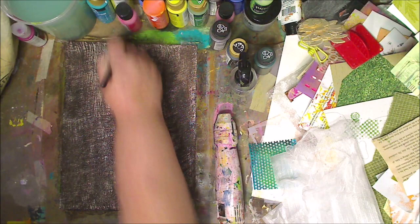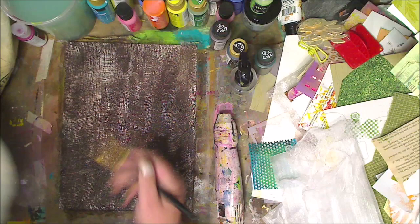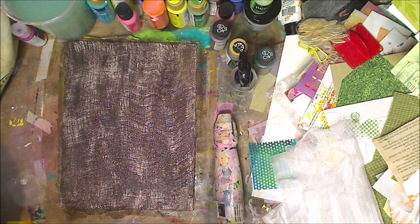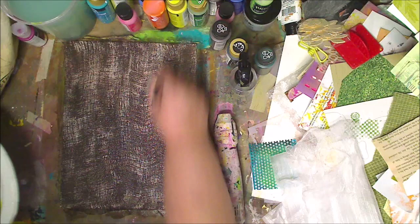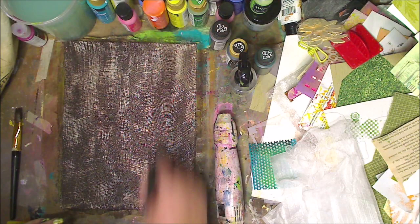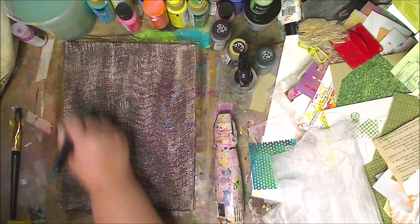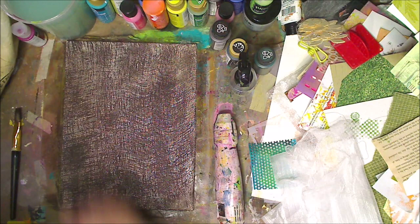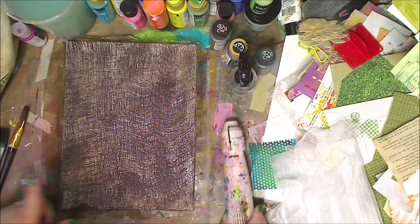I'm pushing hard — since it's dry I can push hard and scrape up that goodness. I'm going to let this dry now. If I want it browner I can add more, but for now I'm pretty happy. I wish I'd remembered this days ago when I started that other painting and ended up painting over it. Whichever way you want to go, it just adds color. I love the variation.